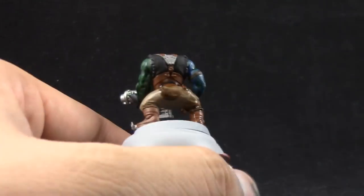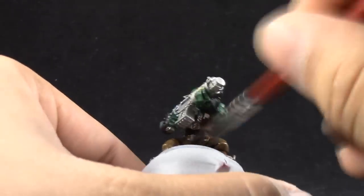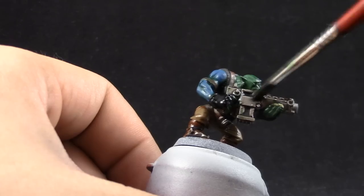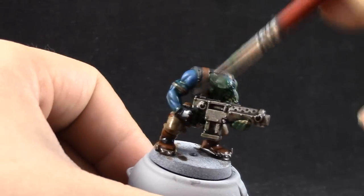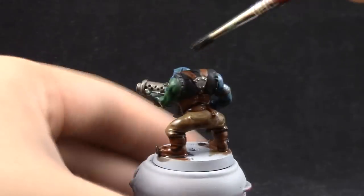Just give it a good mop around the model and let the wash get into the recesses. It doesn't matter if you use a little bit too much — this orc is supposed to be dirty and battle worn.